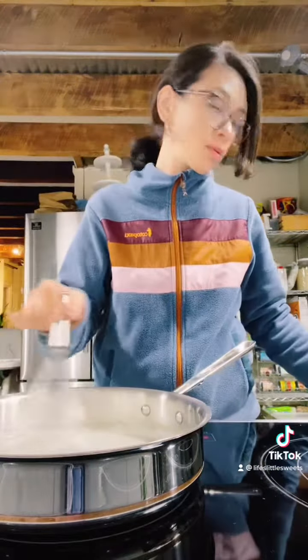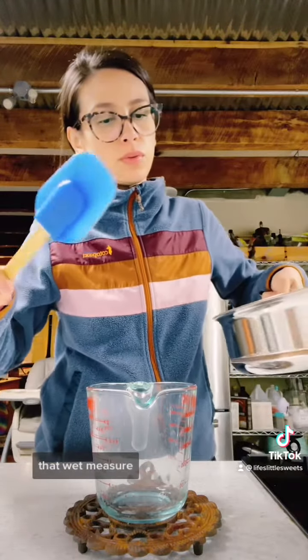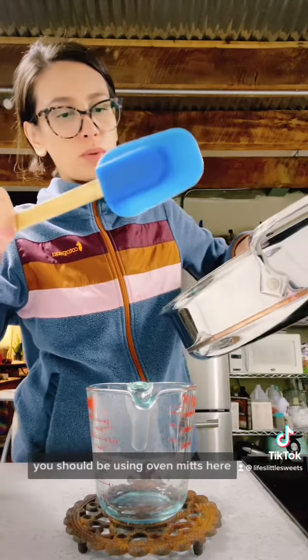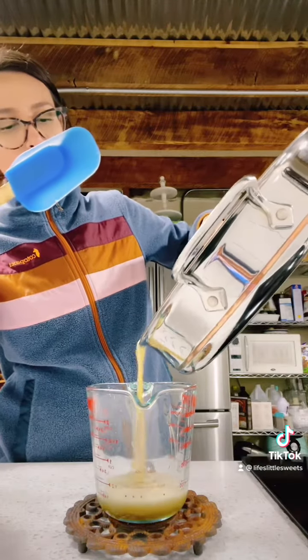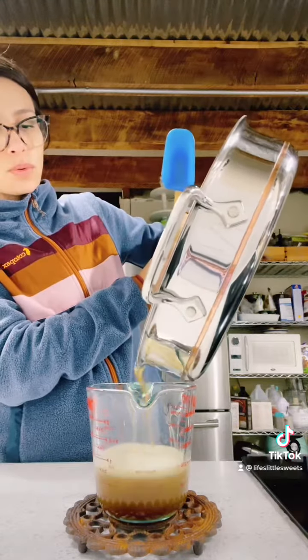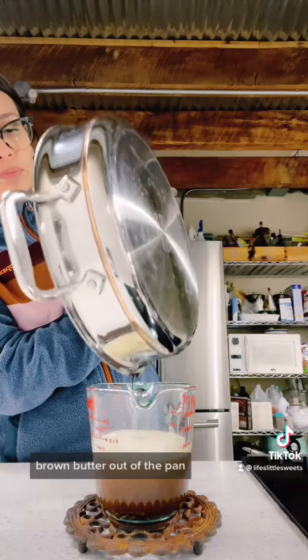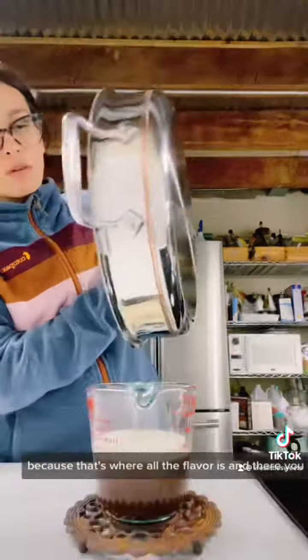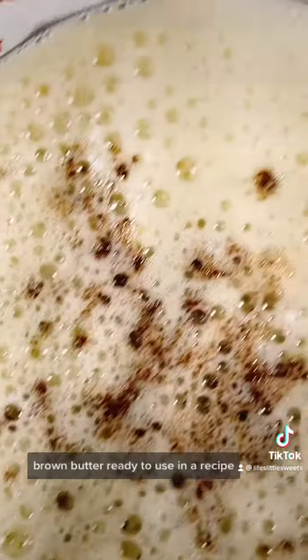Turn the heat off and you're going to want to transfer it into that wet measure. You should be using oven mitts here — I'm clearly not, but it's much safer to use oven mitts. I have a baking spatula ready to get all those little specks of brown butter out of the pan, because that's where all the flavor is. And there you have it — brown butter, ready to use in a recipe!